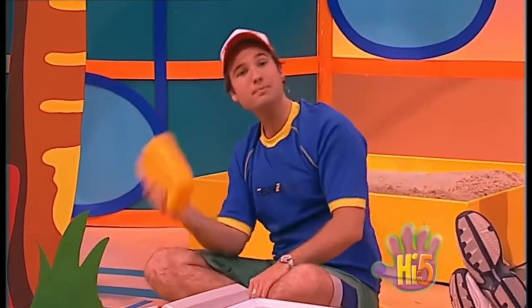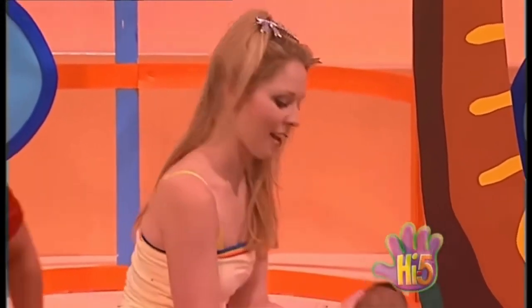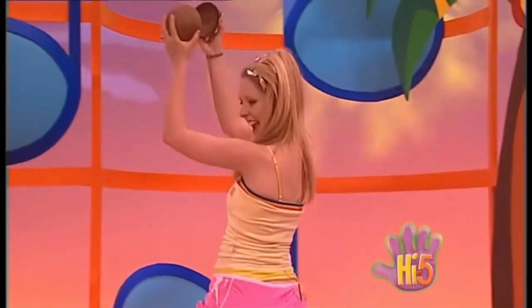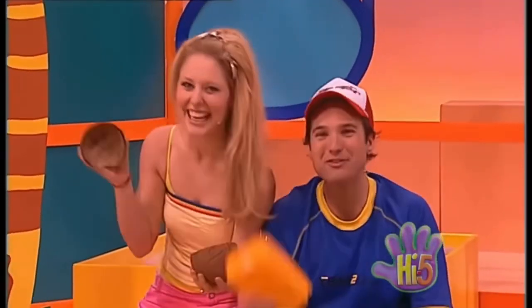We're like one big family, all my friends and me. We make music and we sing, we find fun in everything. We're like one big happy, zippy zappy, dress and snappy, happy family!